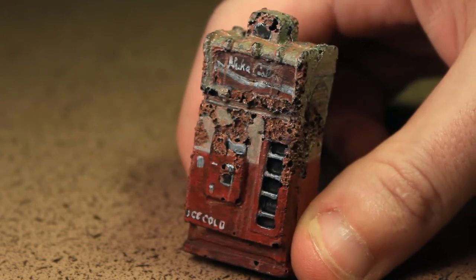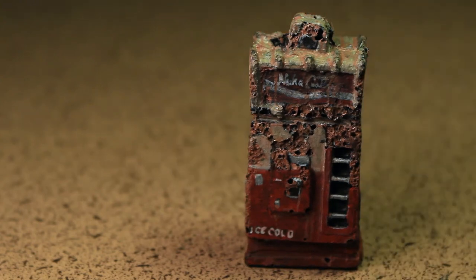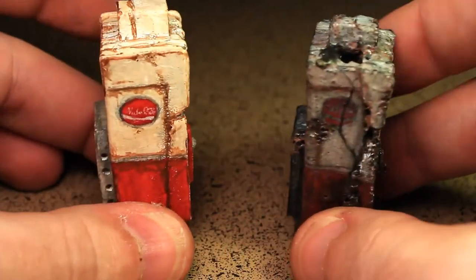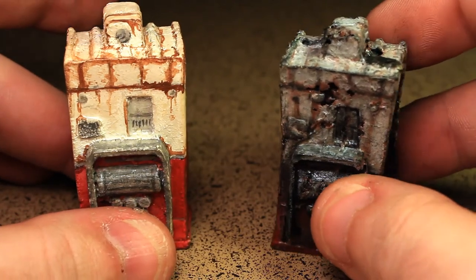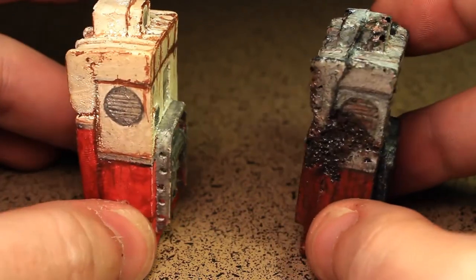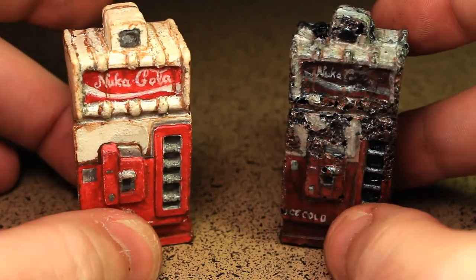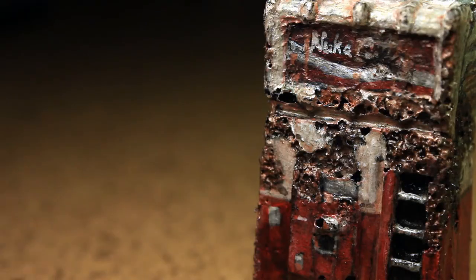I suppose you could stop here if you like, and people would probably still think it looked alright. For me though, I think some light washes and dark washes are definitely in order. And this is basically the final look at the thing. I've lightened the top part a bit, fixed quite a bit of detail, and made it look just generally beaten up — definitely worse for wear. So yeah, there we are, making the best out of a little mishap.